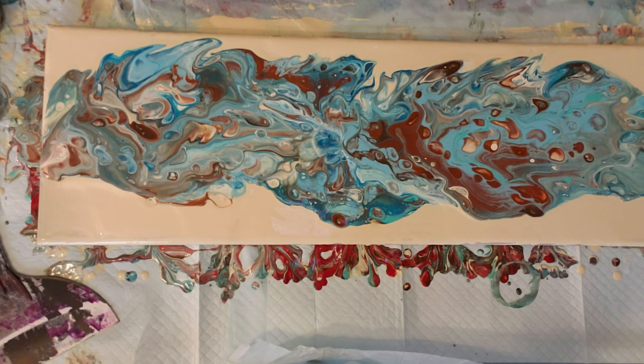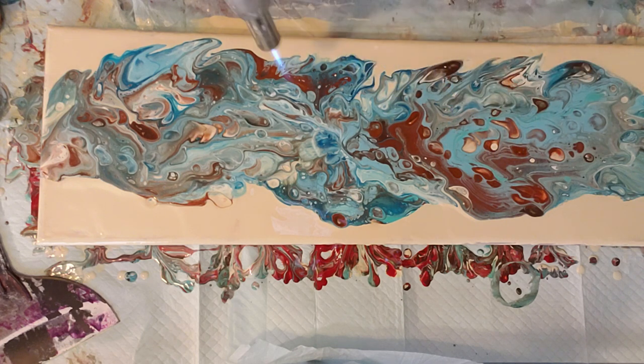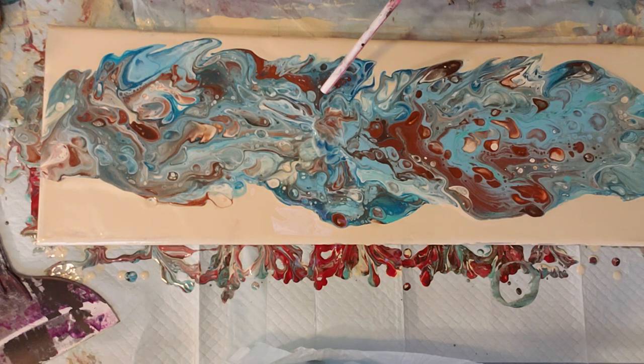I still have not torched this so let's give it a torch — I did torch my base coat already. I like the big cells we've got, that's pretty cool. Let's do some blowing with the straw. I just wanted to blow paint into that area because we still had a little bit of canvas showing there.